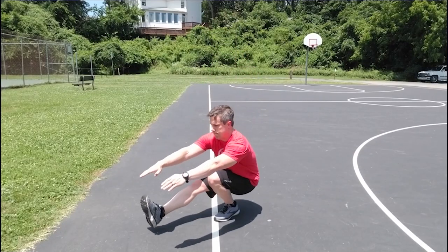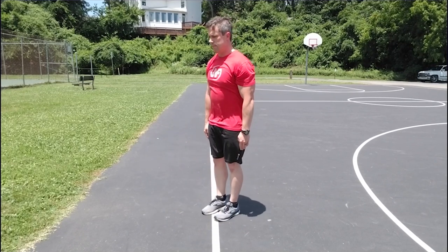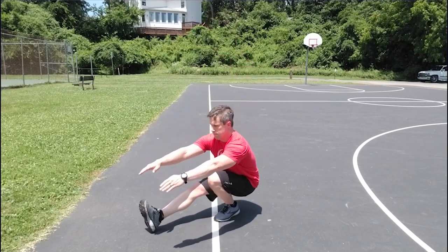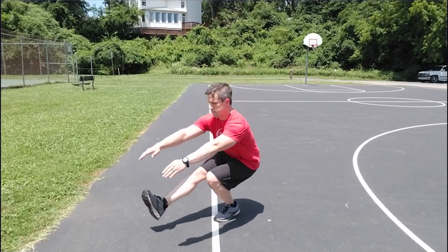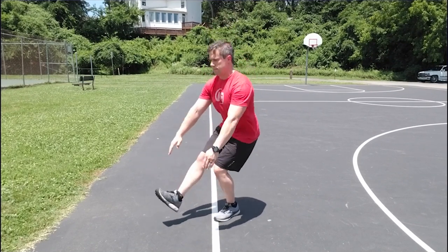If you're watching this video, you already know what a one-legged squat is, but for those of you who just wandered in, we're looking to do a squat on one leg all the way down until our hamstring touches our calf. We want to keep our foot flat on the ground, and we're going to keep our non-working leg straight out in front of us. You'll often hear this also referred to as a pistol squat.